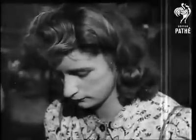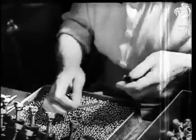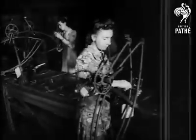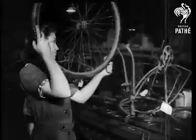It can be folded into a small space, reassembly is quick and easy, and it's tough enough to be ridden over fields or any kind of rough ground.